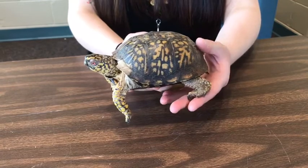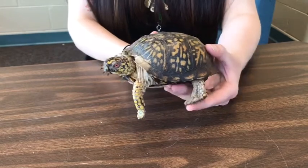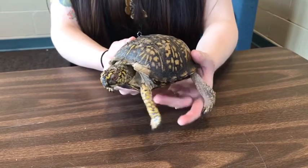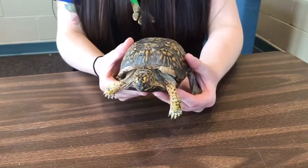Now if you notice, I keep saying he, and that's because I know our turtle's a male. The way I know that is based on the color of his eyes — his eyes are red. Male eastern box turtles have red eyes. Female eastern box turtles have brown eyes. So that's a really easy way to determine males versus females.